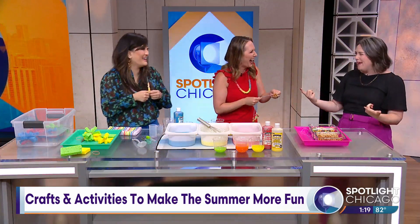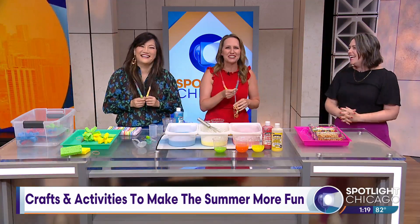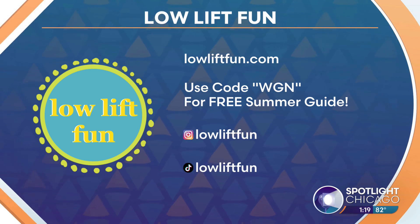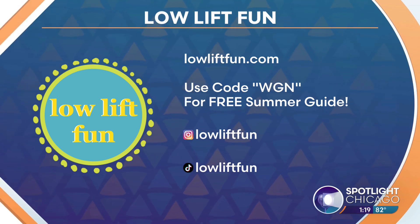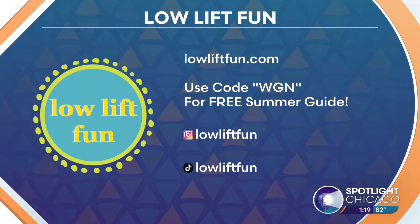Parents don't have to figure out everything for their kids — it's healthy to be bored, that's when the imagination comes out. And they can use the sponge to wash dishes later if you need them to help with chores. Thank you so much — always the best tips. For more craft ideas, head to lowliftfun.com. Use the code WGN to download the summer guide for free. Find her on Instagram, TikTok, and all the things right there on your screen.